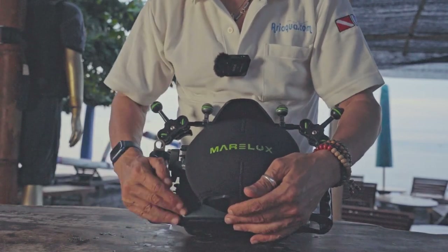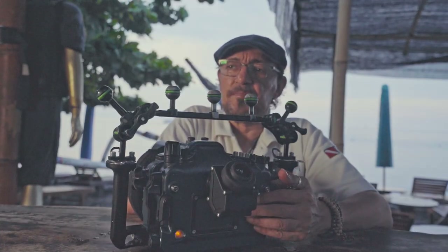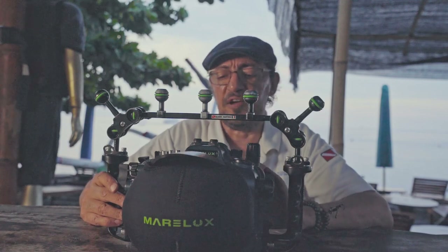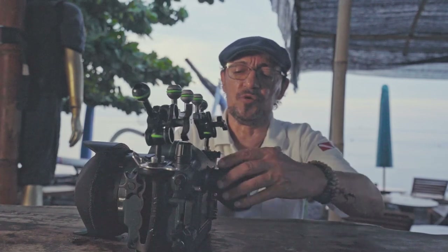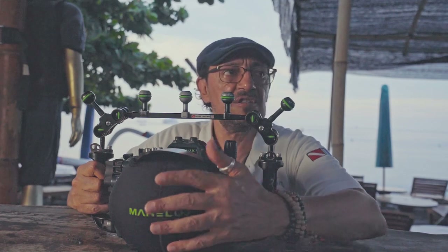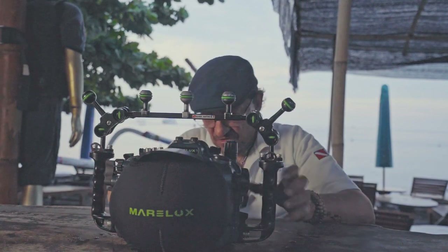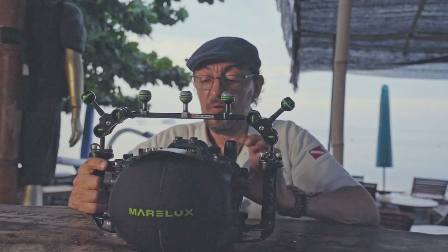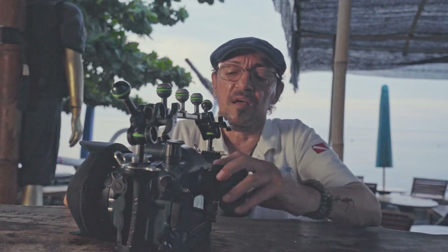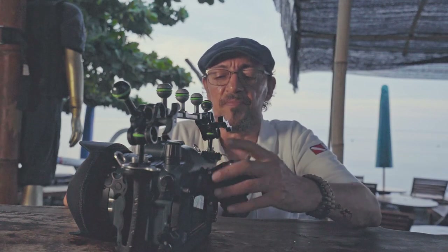I can see you also have a viewfinder — is it much easier to take pictures? Yes, for macro I think it's mandatory. The finder is at 45 degrees so you can see very easily and maintain eye contact with the subject at the animal's level. Using the screen you'd have to hold the housing awkwardly. This one is an INON universal viewfinder with a Marlux adapter.